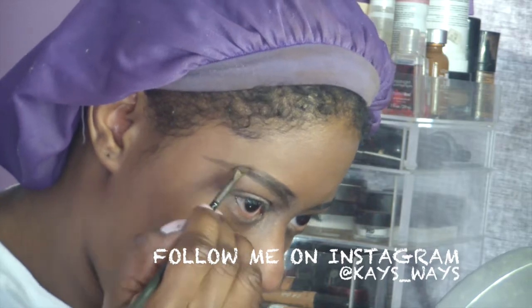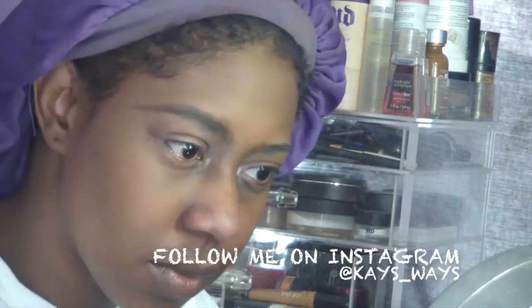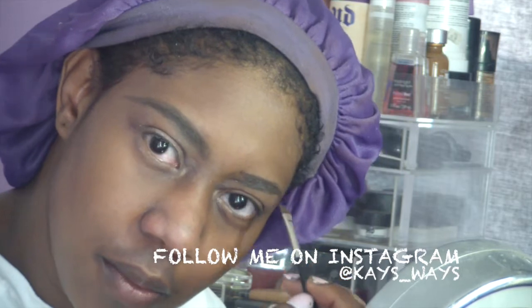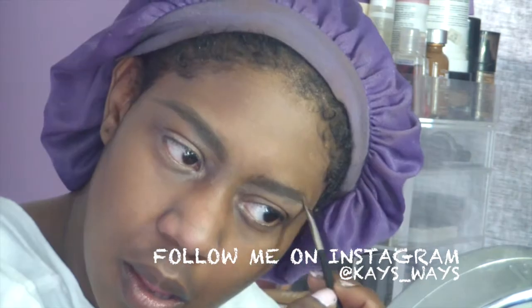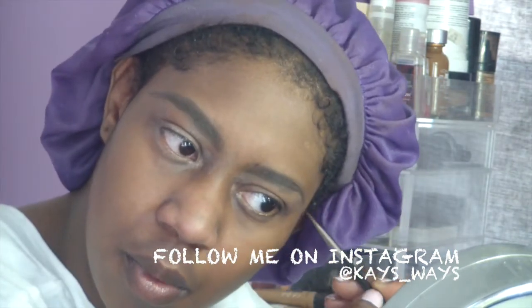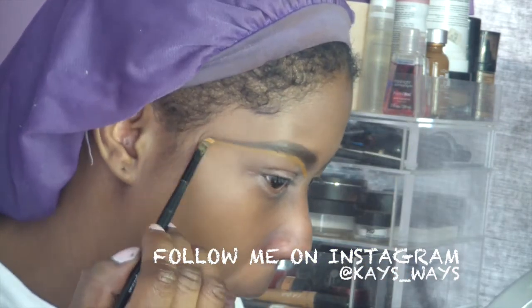Now I'm going in to my eyebrows — just going to outline and fill those in with my Anastasia dip brow pomade in the dark brown color. If you want a more detailed look on how I do my eyebrows, I'll link that video down below so you guys can see how I do it from a different angle.